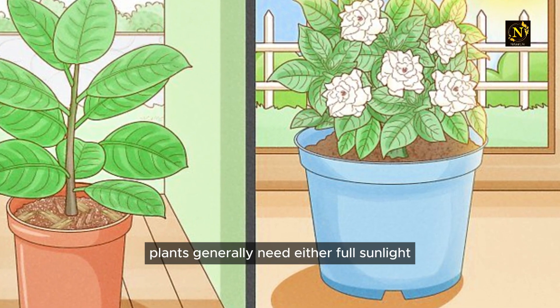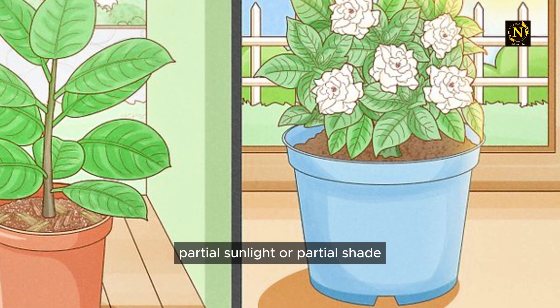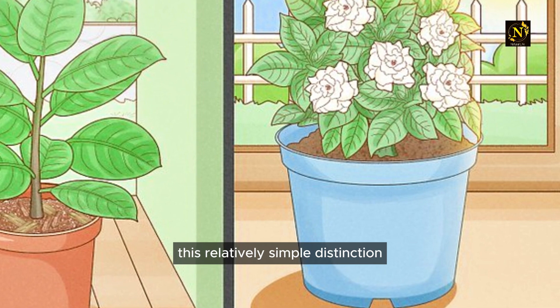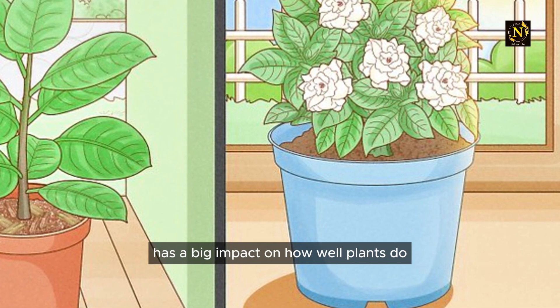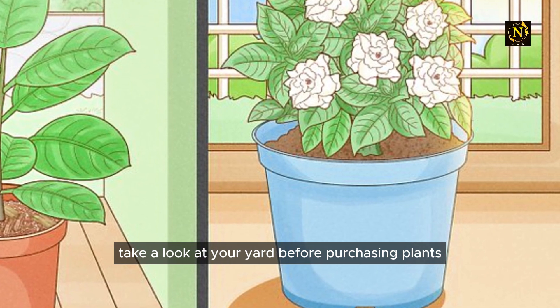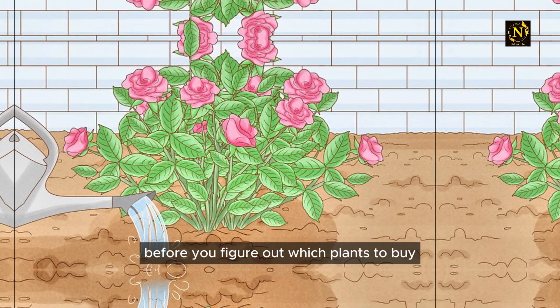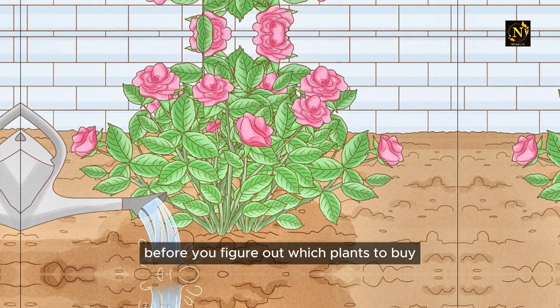Provide the right amount of sunlight. Plants generally need either full sunlight, partial sunlight, or partial shade — this relatively simple distinction has a big impact on how well plants do. Take a look at your yard before purchasing plants and note how much sun the different areas get.